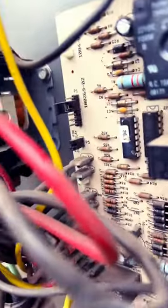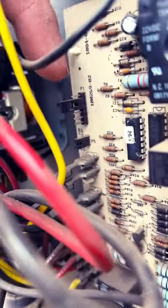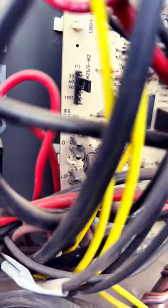So right now it's calling for heat. If you look back here, right in there, we have our test pin. That's going to set the timer, but there's also a test — as you can see, right there it says test.